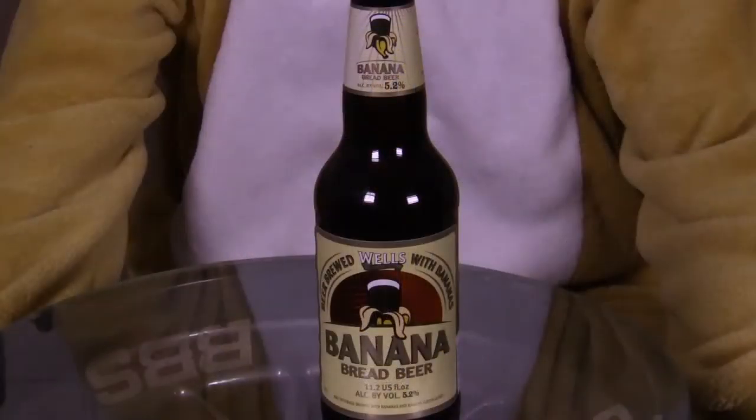Welcome to Top Shelf, I am Brother Beer. Today I am looking at Wells and Young Banana Bread Beer. The reason I'm looking at this beer is because I know there are probably a few people out there that have seen it on the shelf, thought about it, and thought it's a bit of a risk — I'll just get something else. I'm taking that risk for you, though it's not really that much of a risk because I have actually had it before, so I know it's okay. So here we go, let's open it up and have a look.